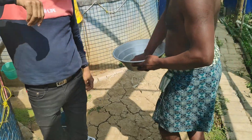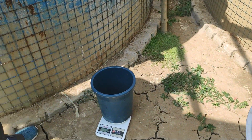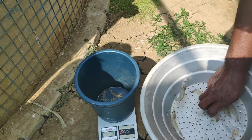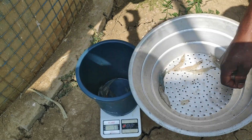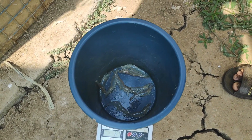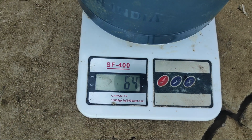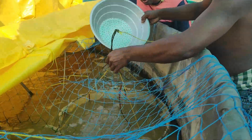This is tank number one where I had stocked 10,000 pieces of Vannamei shrimp and it's been more than 120 days now. You can see the growth difference between 90 days and 120 days — we put around ten pieces on the scale and the average growth is between 6 to 8 grams. Last time at 90 days the growth was also in between 6 to 8 grams, and at 128 days the growth is the same — there is no major development on the growth side.